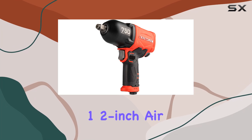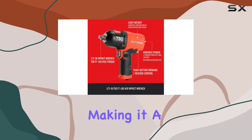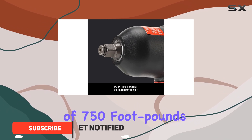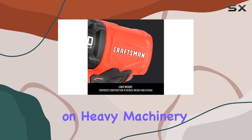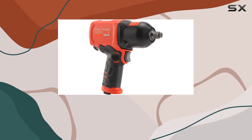The Craftsman 1/2-inch air impact wrench delivers impressive power and performance, making it a top choice for both professionals and DIY enthusiasts alike. With a maximum torque of 750 foot-pounds, this tool is designed to handle even the toughest jobs, whether you're working on heavy machinery or tackling home repairs.